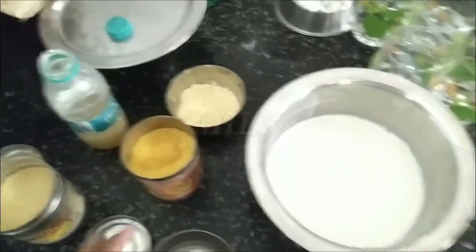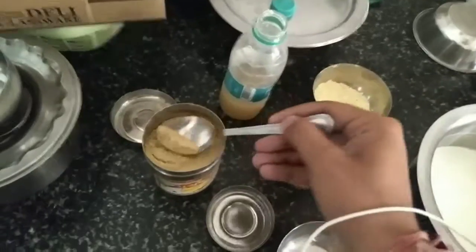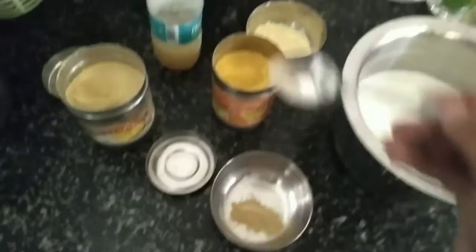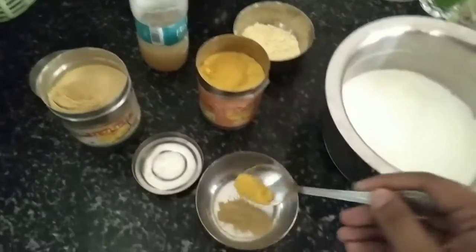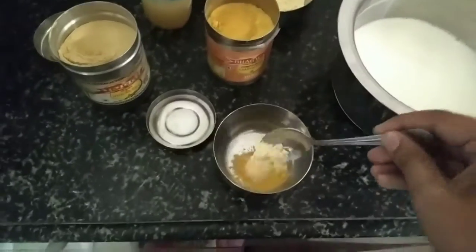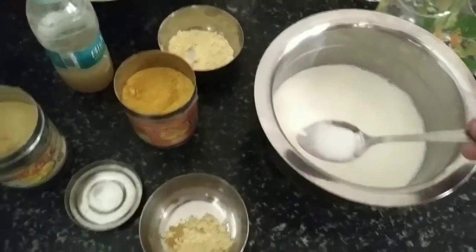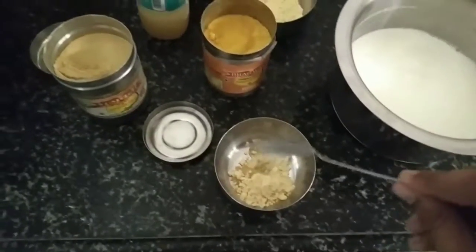Then you don't need the water — use the water. You need to add some water, use the sandra water, and then add some water. Add a little recipe with milk, if you could mix it.